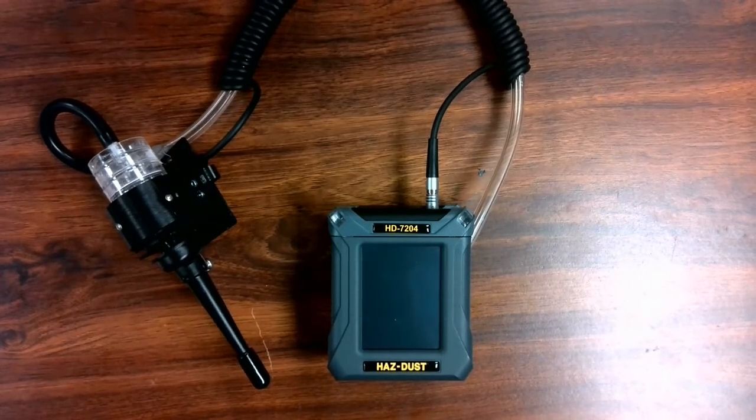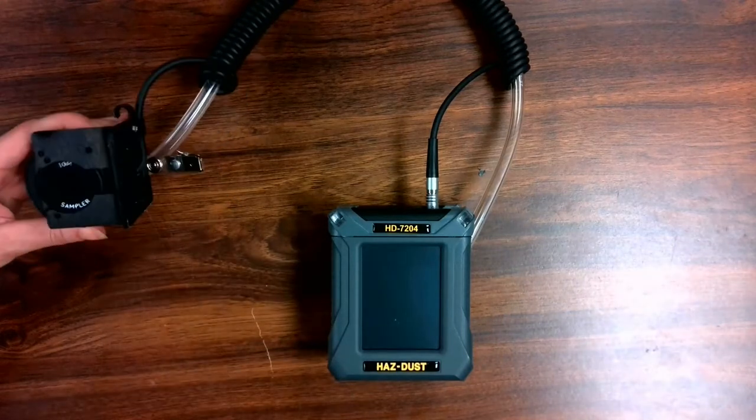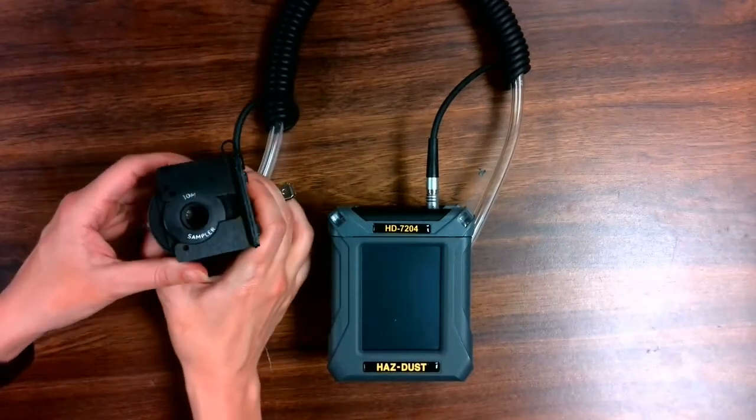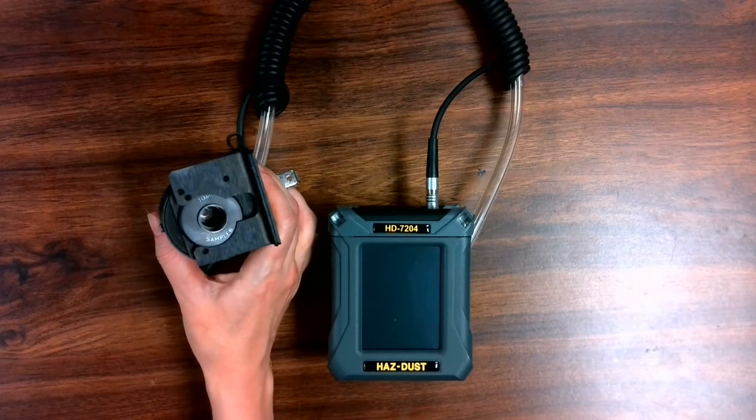SKC's IOM sampling inlet comes standard with the kit and is attached to the sensor. To monitor for the inhalable size fraction of particulates, detach the cyclone, and SKC's IOM sampling inlet can then be used to monitor for inhalables.